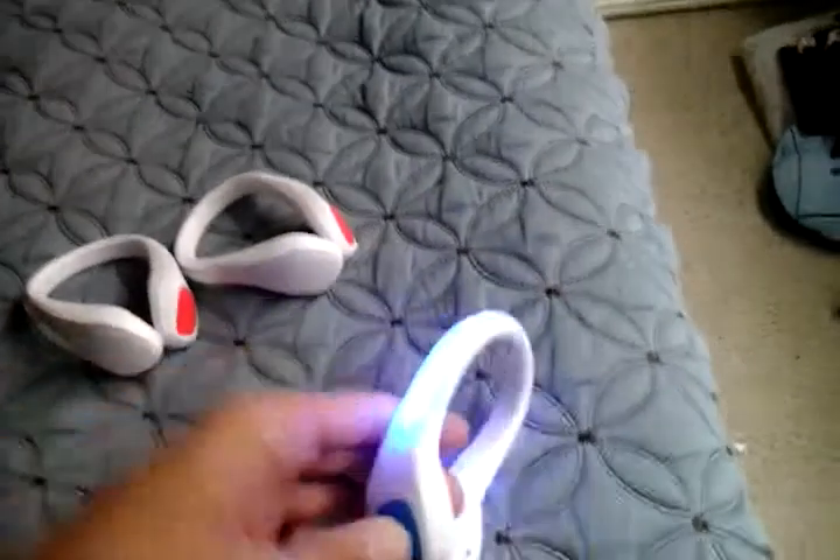I reviewed the giant one from last time. As you notice, this still works. But I thought the battery was not replaceable on this one — yeah, not replaceable.